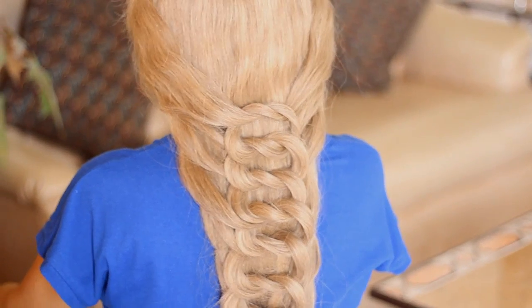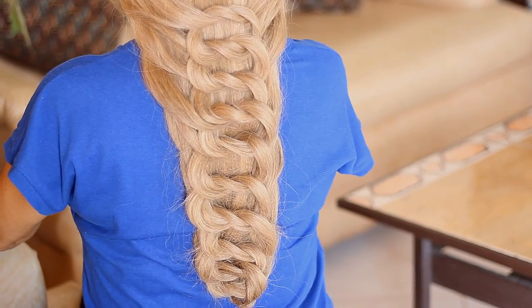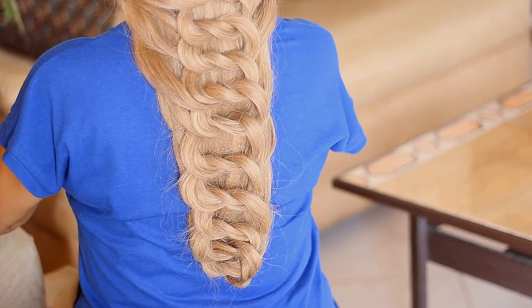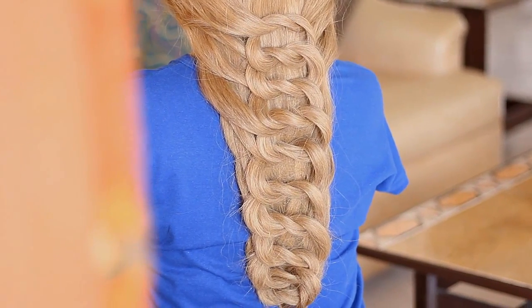Hi everyone! So today I'm going to be doing a Rapunzel inspired hairstyle. This is the hairstyle that actually popped into my mind. It's just an inspired style, so it's not exactly the same as if you watch Tangled — it's a different twist. So if you don't know how to do this, then just keep on watching.